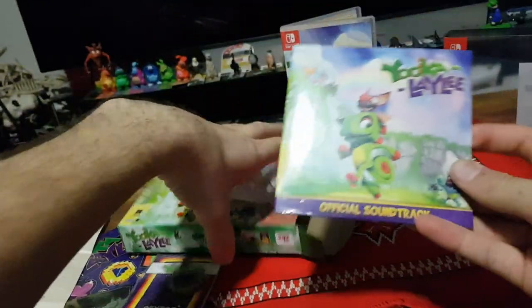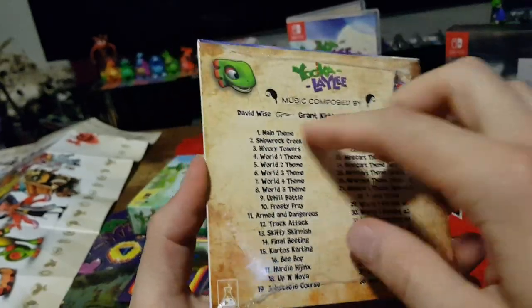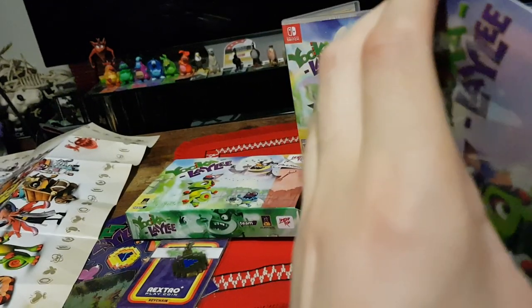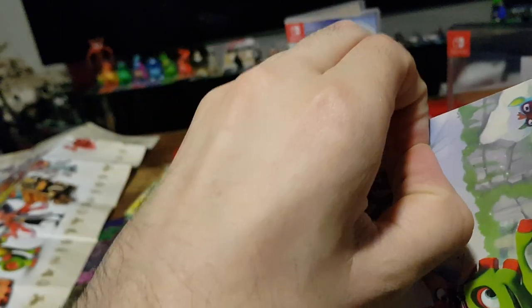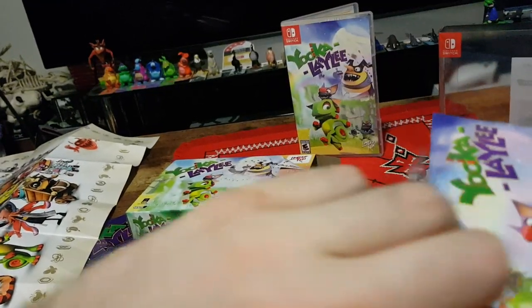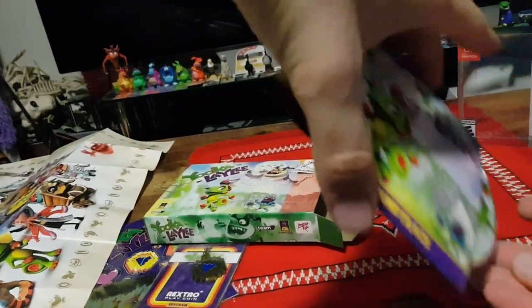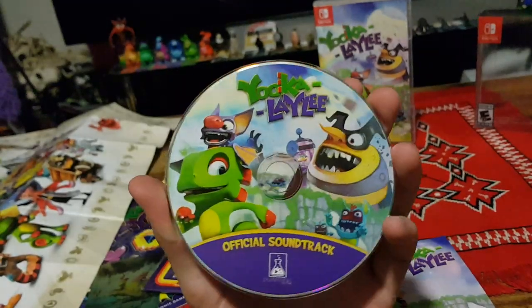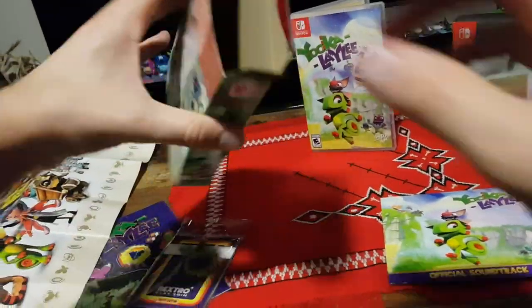We have the original soundtrack. I've seen Grant Kirkhope's name around the place, as well as David Wise and Steve Burke. Grant's the one I follow on Twitter because he's awesome. Let's open this up and have a look at what the actual CD itself looks like. There is the original soundtrack CD cover. Let's put that back in and get the next item.